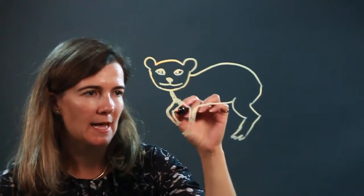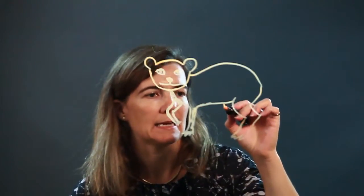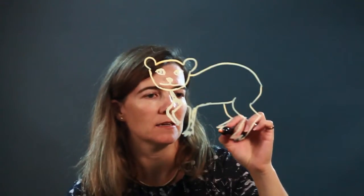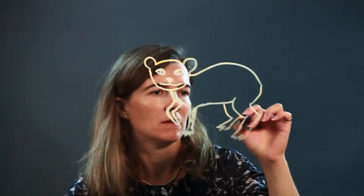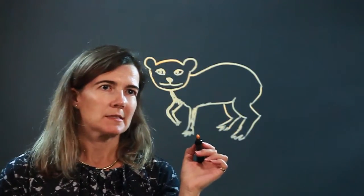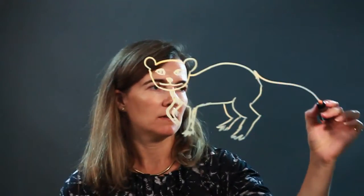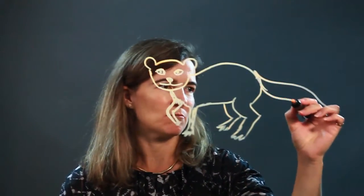Some little claws at the end. Now, we're missing a leg — let's add that leg in here. He's looking good, but I think we need to add a nice, long, fuzzy tail to this mongoose.